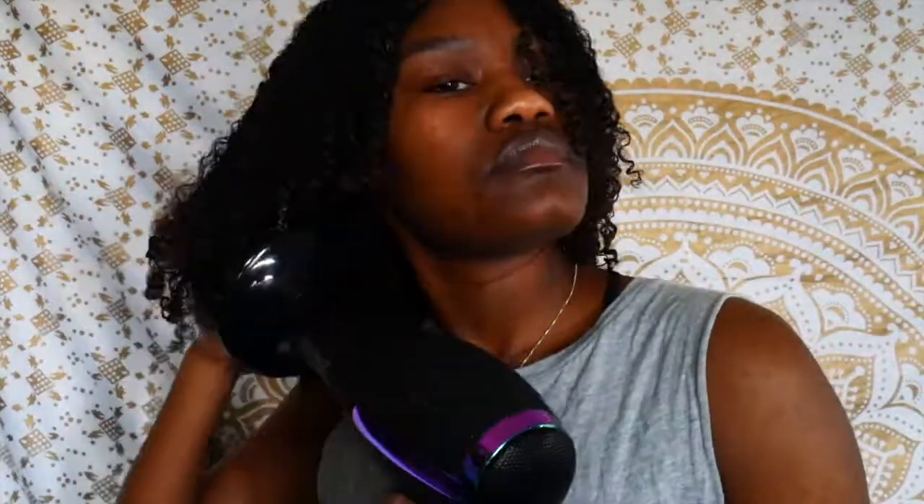My hair is completely dry now and I am loving it. Can you tell how defined my curls are? I wasn't really expecting anything less, but I love how defined they are. My hair also dried faster than usual, which is a good sign. In the back here, let me see if I can show you — it's kind of hard to show, but look at that!